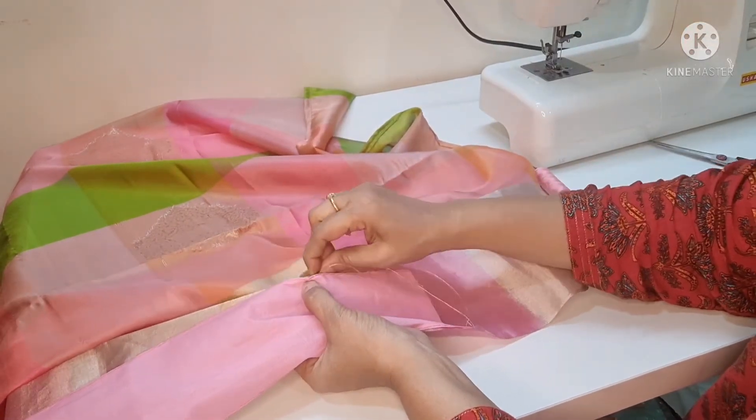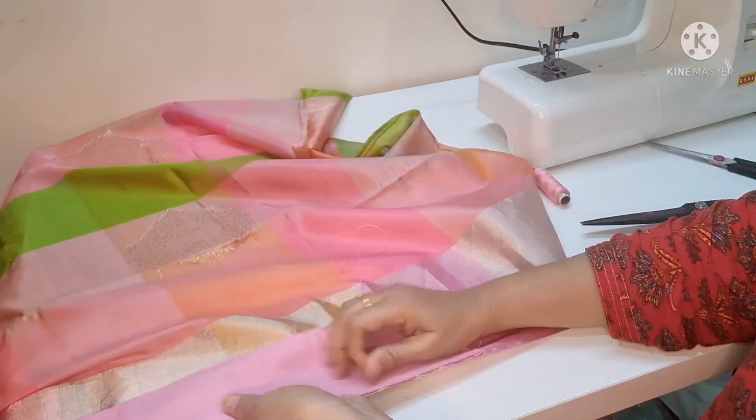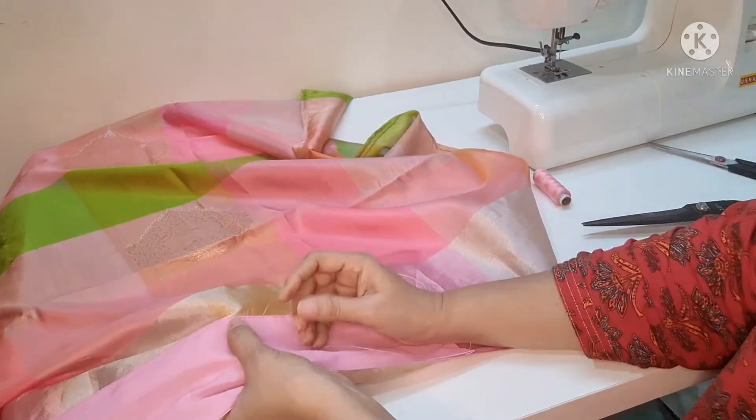Beginners, follow this trick. The bottom is the shape — the bulging is nice and straight. So you have to do a hemming.